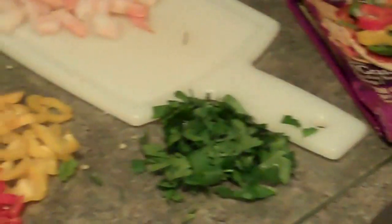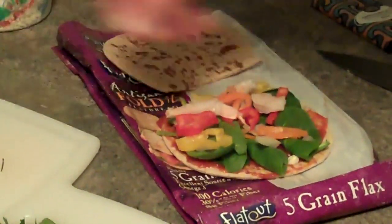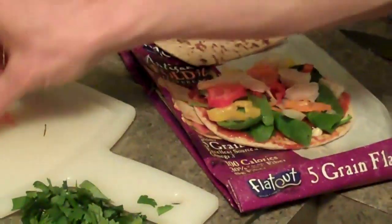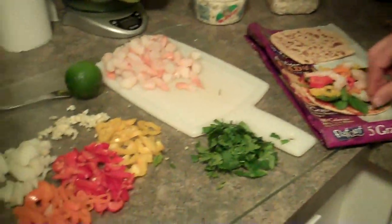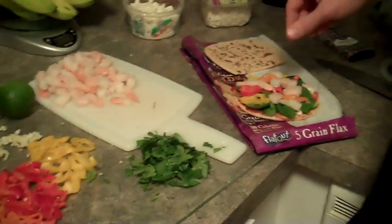We'll go with shrimp next. That was also just pre-frozen, thawed, cut up. Oh, oven's ready — I'm falling behind.